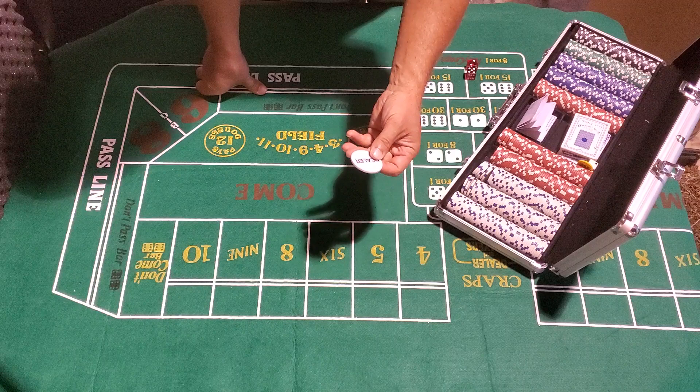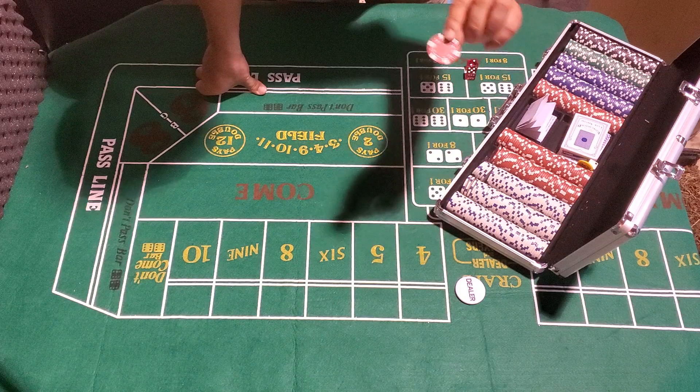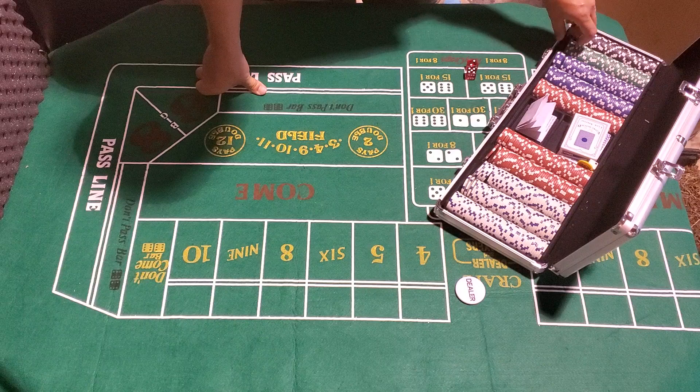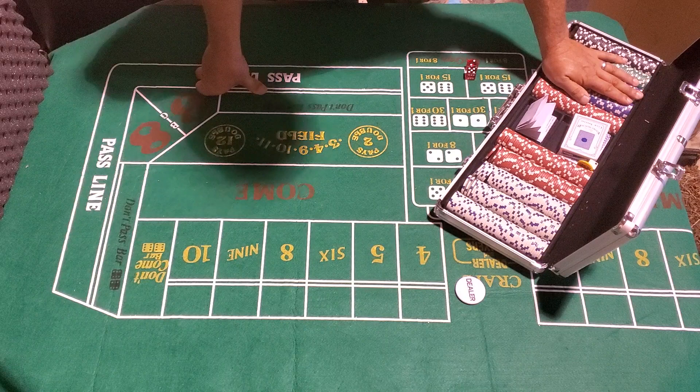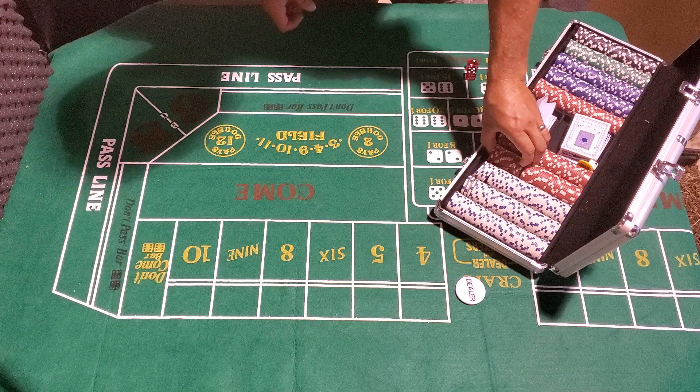I don't have a great craps table setup like Color Up does, so we're using the dealer tag that came with this cheap little chip set to mark the on/off puck. On the chips — we just have to pretend they're not marked, but we know red is five, white is a dollar, green is 25. I'm a low roller and I've never hit the higher chip values but maybe I will soon.